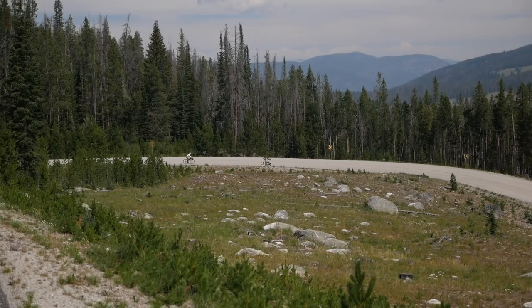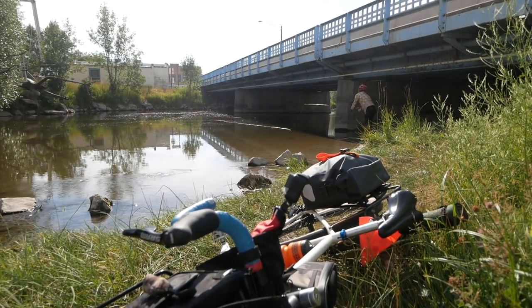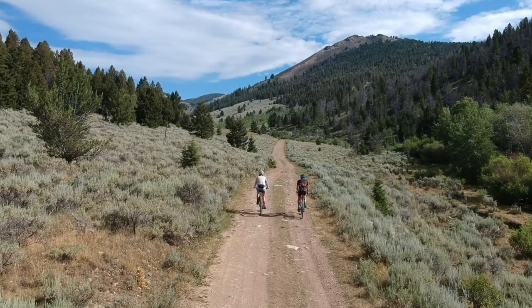Welcome back, Pathless Peddlers, and if you're new to the channel, if you're into things like bike touring, bikepacking, and gravel riding, and really innovative bicycle products, be sure to subscribe. This channel is for you.